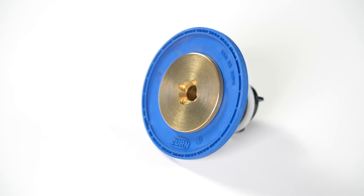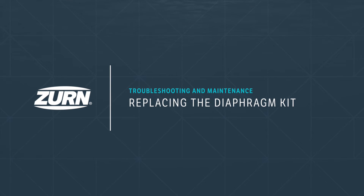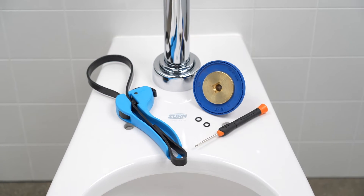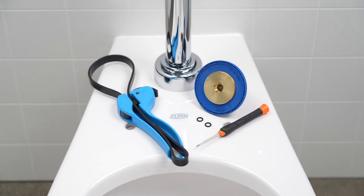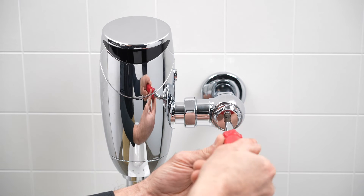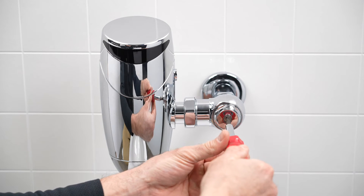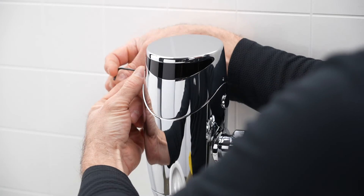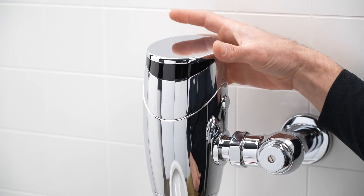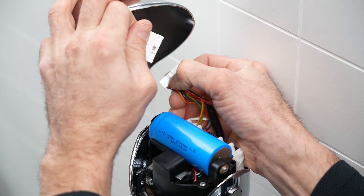If your control stop is set to provide adequate flow to the valve and you're still experiencing flow issues, it might be time to replace your diaphragm kit. The diaphragm replacement kit includes a new diaphragm and manifold along with the tools needed to make the replacement. First, turn off the water supply to the flush valve — using a flathead screwdriver, turn the screw inside the control stop clockwise until it stops. Press the mechanical override button to flush any remaining water. Remove the valve head by rotating the two set screws counterclockwise, lifting the head off the body, disconnecting both wire harness connectors, and setting the head aside.